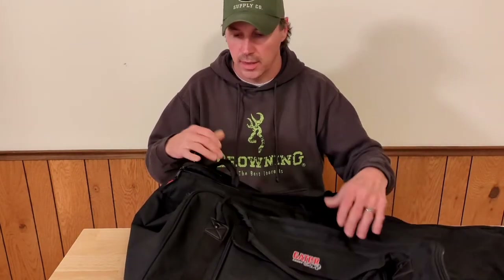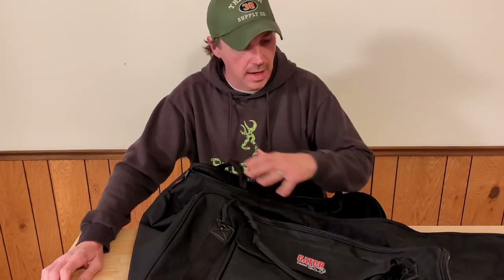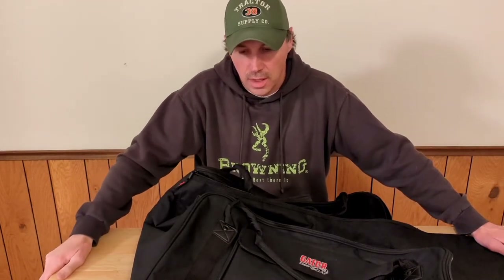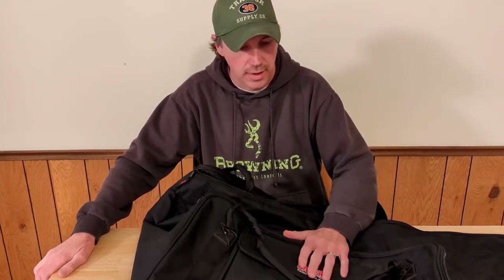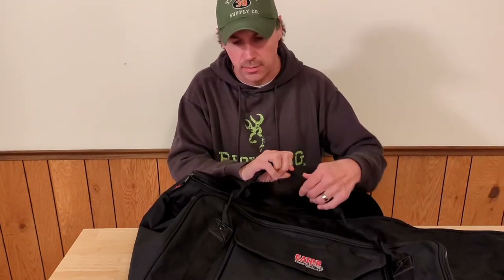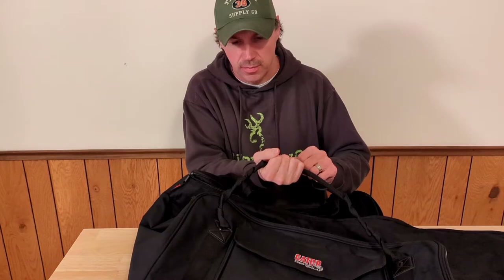I bought these when I first got my DXR 12s, and my use has been limited. For the money, I think these are quality cases. I have nothing negative to say for that use case: throw the speakers in, walk out the door, load them in the truck, get to the show, unload — they're protected from dust and light scratches. If I had my choice, the straps would be a bit shorter to keep the bag higher.